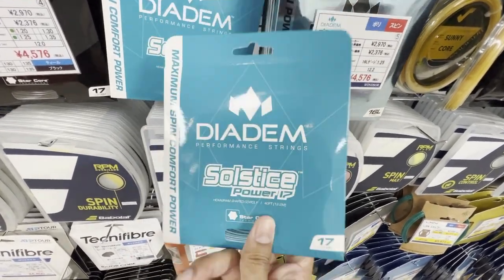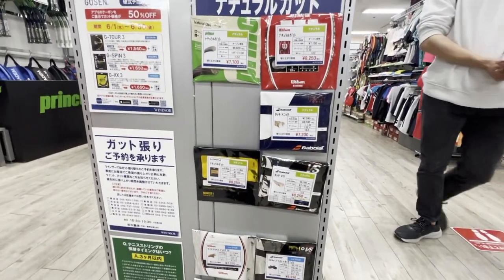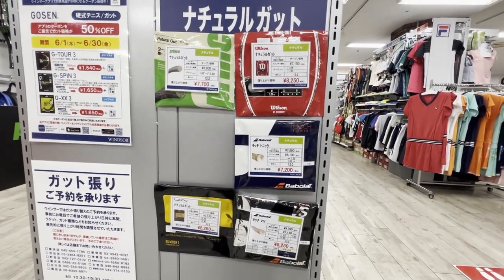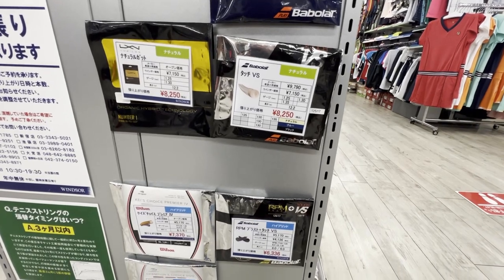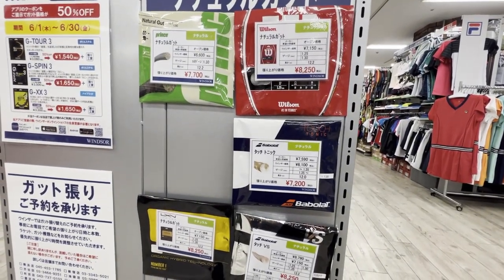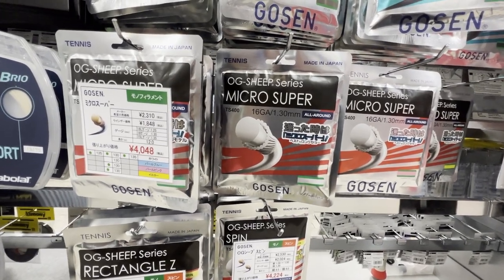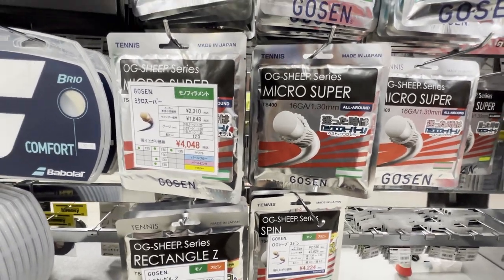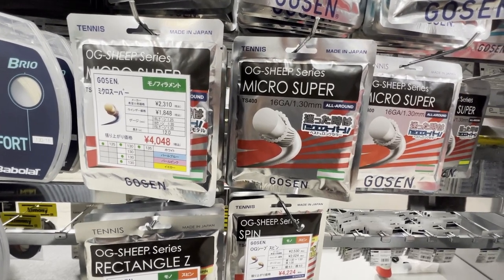I can get it in the States and Canada, but I'm here now so might as well. The one thing that gets me is string pricing — it just seems out of whack. Strings are a lot more expensive here than in the States or Canada. Gut here is $82, which is kind of insane. Even regular strings are way out of whack — for example, I just reviewed the OG Sheep Micro Super, which is dirt cheap back home at around $5 after tax. Here it's 4,000 yen, the equivalent of $40 Canadian or about $33 American. Quite expensive.